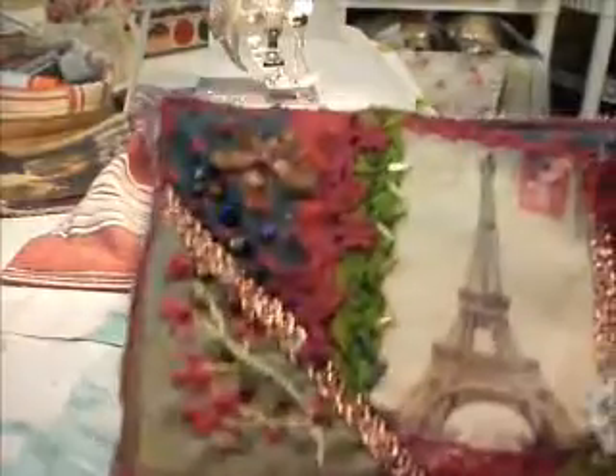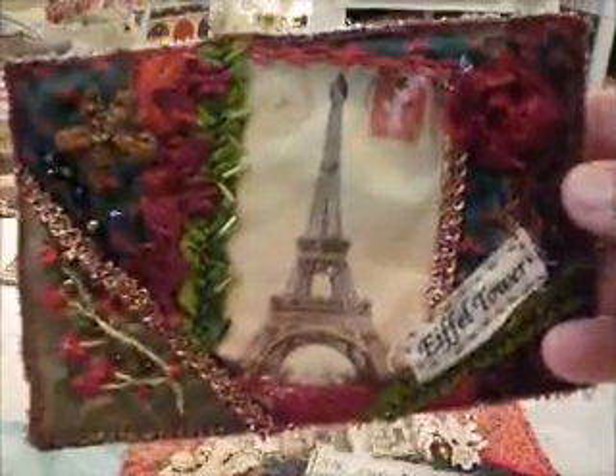Hello everybody, this is Laura in Hawaii. I'm making some of my French postcards that are embroidered.